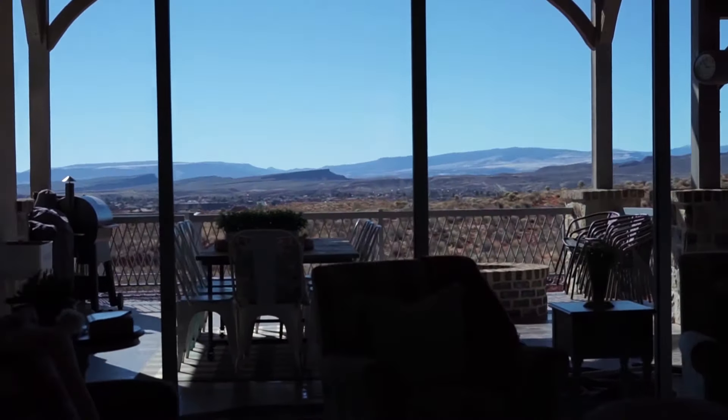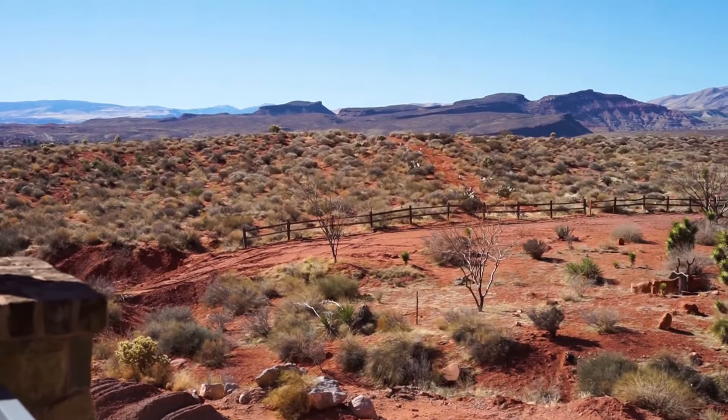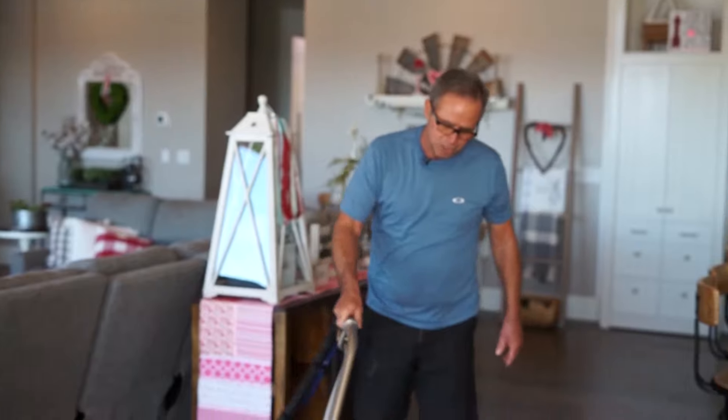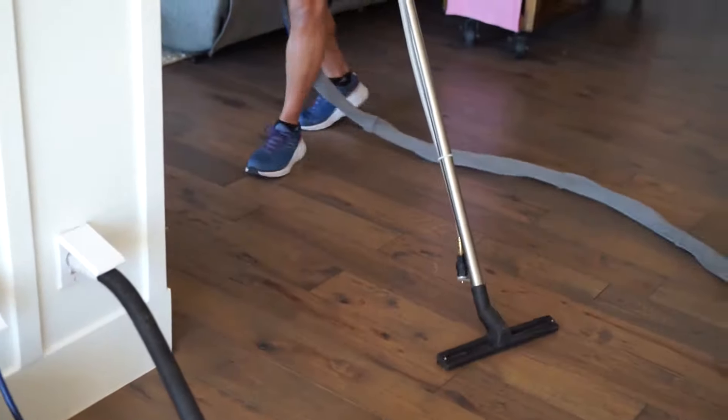One problem about living in an area with a nice view — we have a nice deck out back and the problem is the wind and the sand. Let me show you how this helps us with the wind and sand on my back deck.